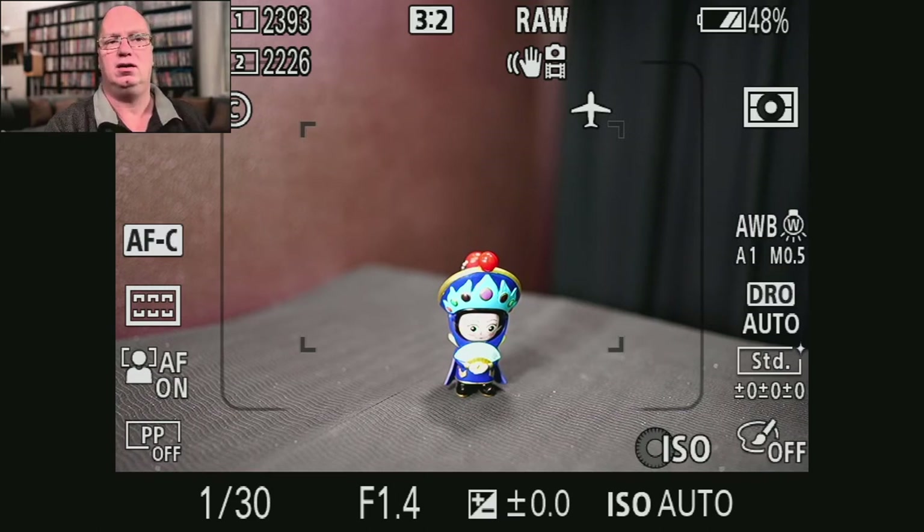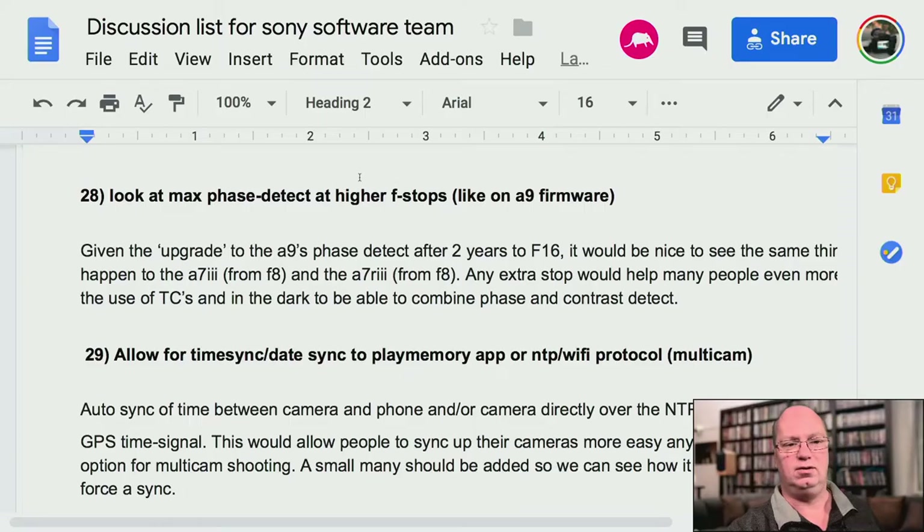The cameras we have now — the A7R3 — only do phase detect up to f/8. Good news for A9 owners: they were able to bring that up to f/16 on the A9 from f/11. It was already better than the A7 and A7R3, which are stopped at f/8.